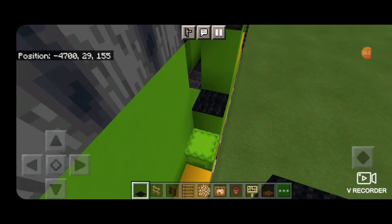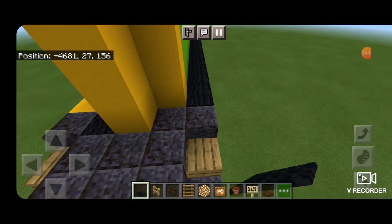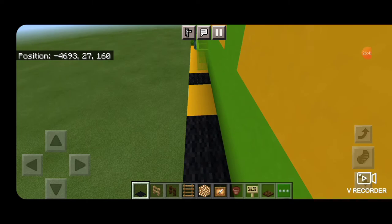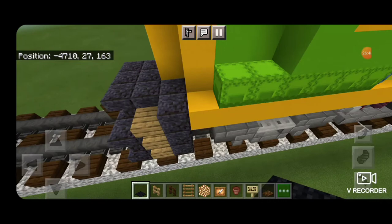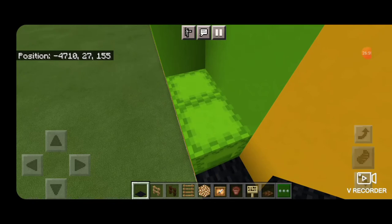Now put black carpet on these stairs — you'll have to crouch to put it on the shulker box. Bring black carpet all down the walkway on this side and around the back porch in a T-shape, then all the way up the other side. Come up to the front, crouching to place it on the shulker boxes. Then put a T-shape on the front porch and crouch to put them on the rear shulker boxes.